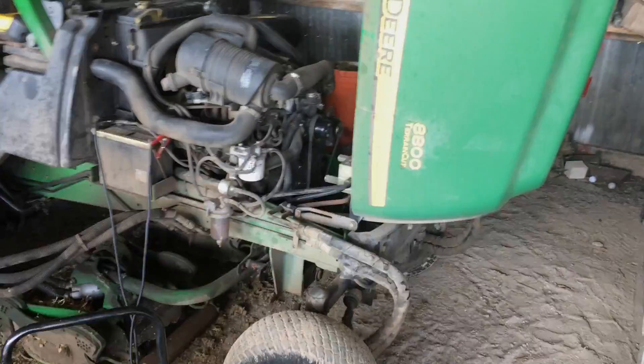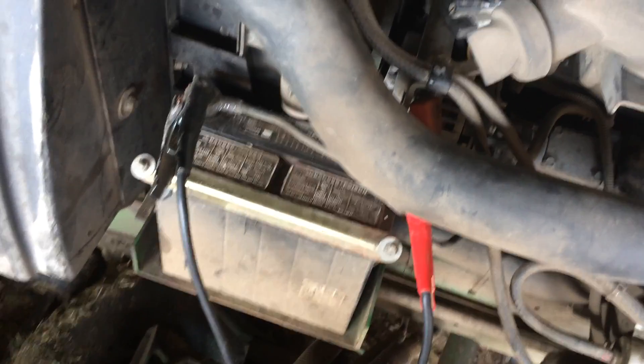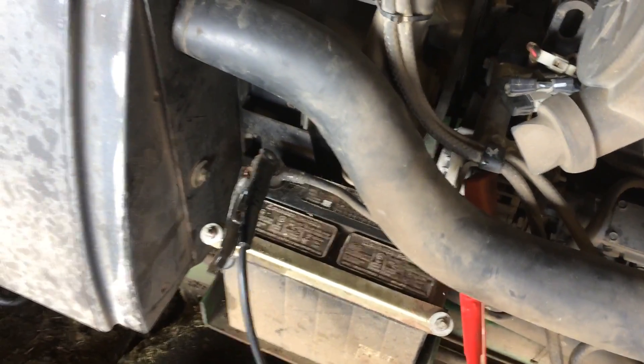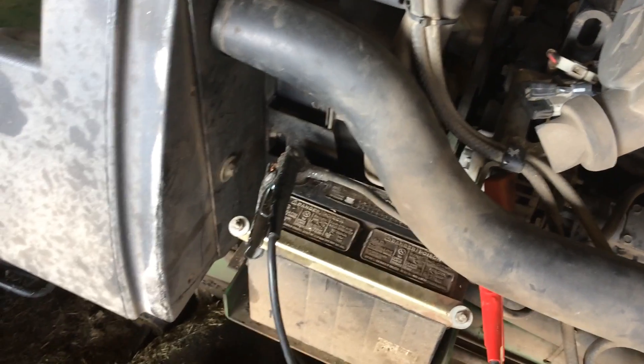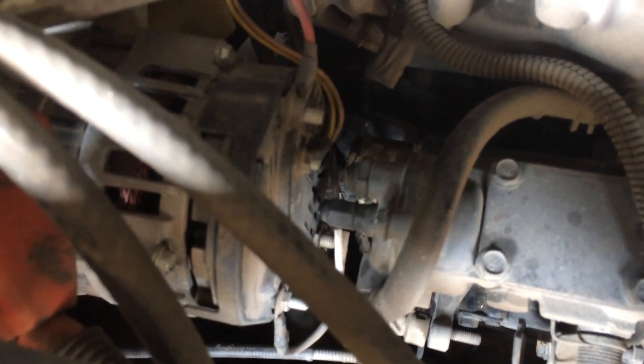On this John Deere 8800, it is a rough cut golf course mower. His situation is the battery's not charging — showing 12.9 when we first started. We charged the battery and it started dropping. It has an indicator light flashing. I have checked voltage going into the alternator and voltage going out.